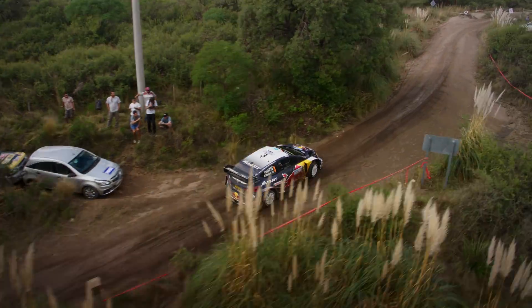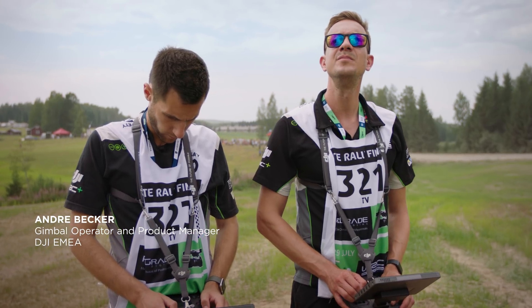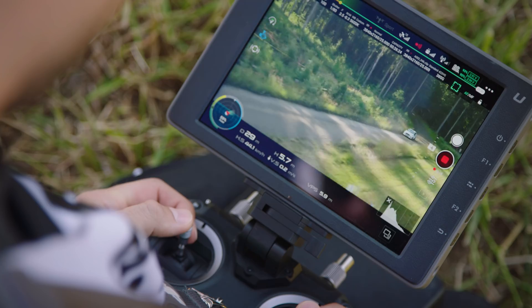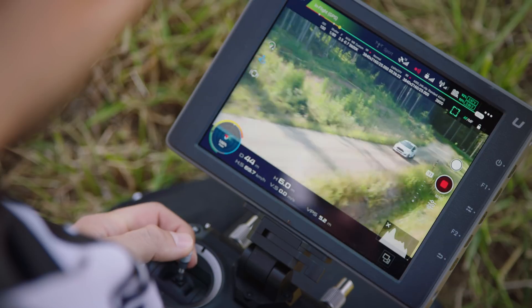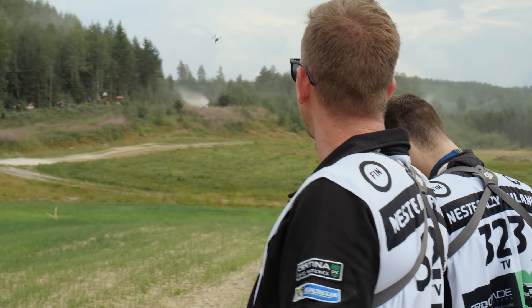To create smooth and complex shots at a rally, it's essential to have a pilot who flies the drone as well as a gimbal operator who controls the camera gimbal. To coordinate your shots, you need to work together closely before and during the flight.